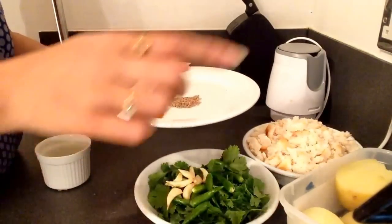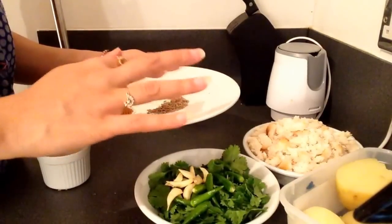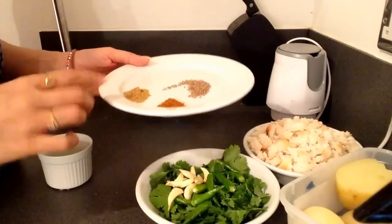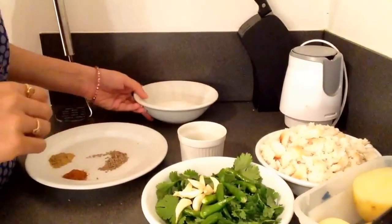To prepare the mixture for the cutlet, we would be adding cumin seeds around one teaspoon, garam masala around half teaspoon, coriander powder around half teaspoon, two to three tablespoons of lemon juice, and salt to taste.